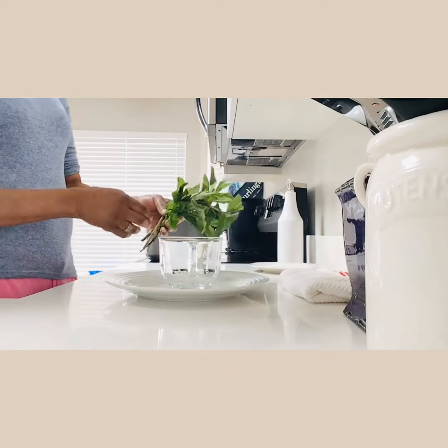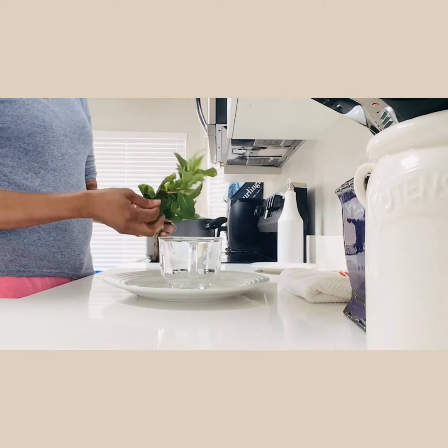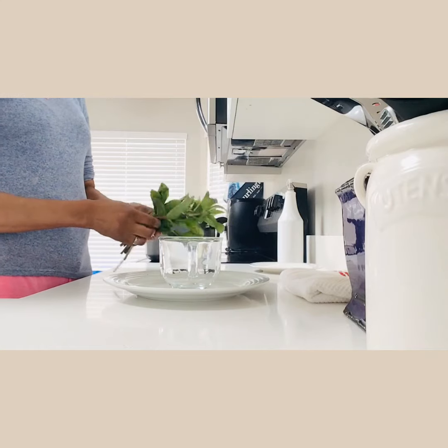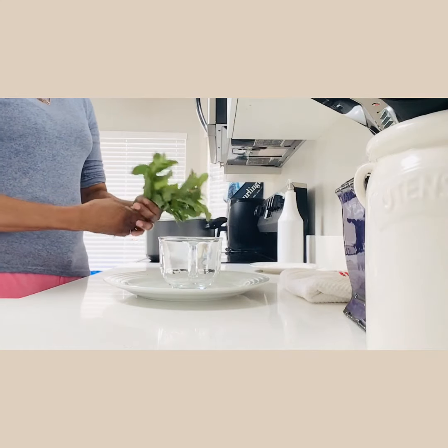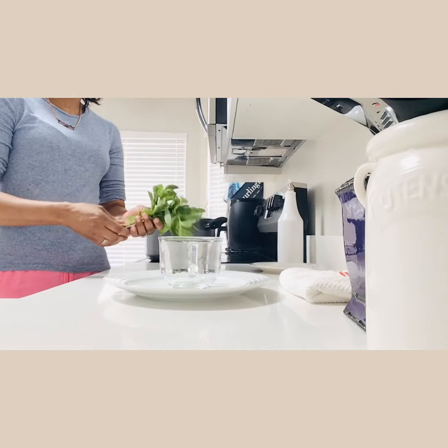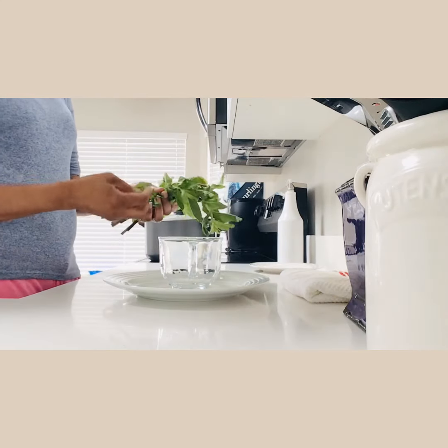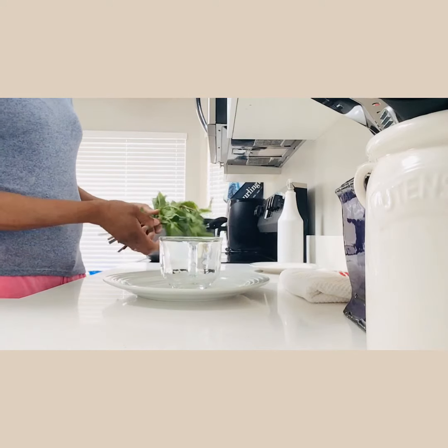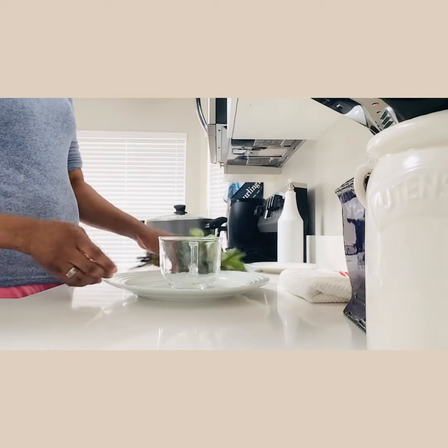I'm not going to use all of this — you just need a couple of leaves to make your tea. If you buy a bundle of mint it will serve you a while. All you need is to pop off a couple of leaves, wash them nice, and put them in your tea.